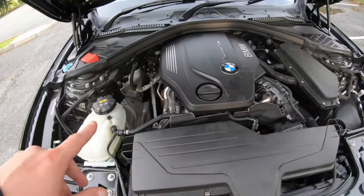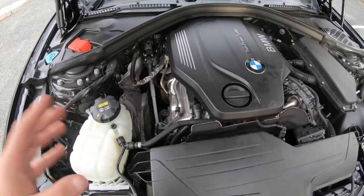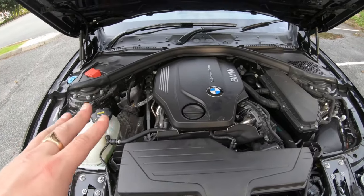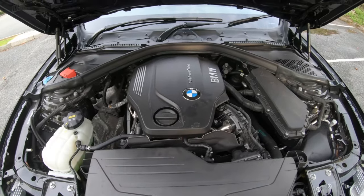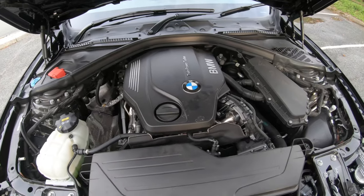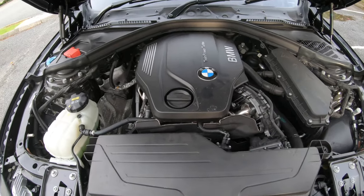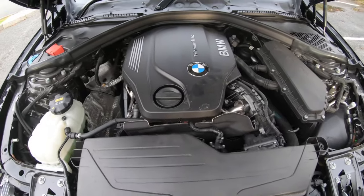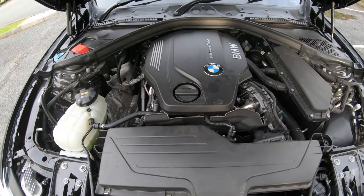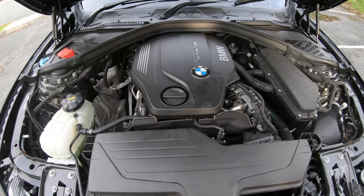These engines are going to be strong and reliable - they're not like the M47 engine, thank god. The B47 is going to be more reliable and I believe it will go on for years to come. If you do buy a 2-litre diesel, please comment below if you've hit high mileage and let me know if you've had any problems. A lot of people are going to struggle to diagnose this car because it's all electronic - you can't just pull something off to see if it's bad; you'll have to use a scanner.